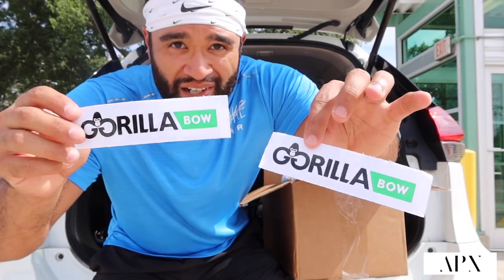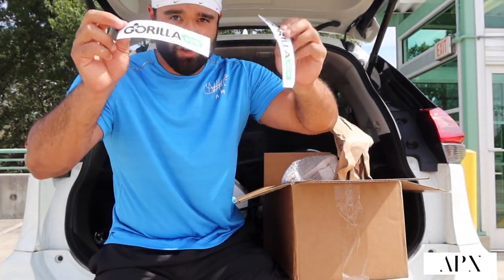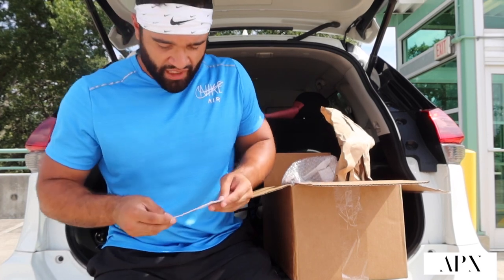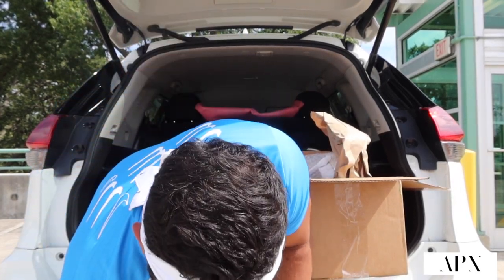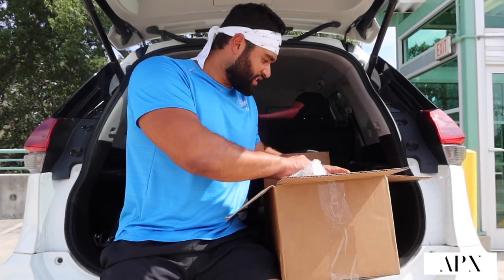Gorilla Bow blessed me with some stickers as well — two stickers, sick stickers. Can't wait to stick those on somewhere. Alright, last and final thing — I think this is the last thing, let me check.